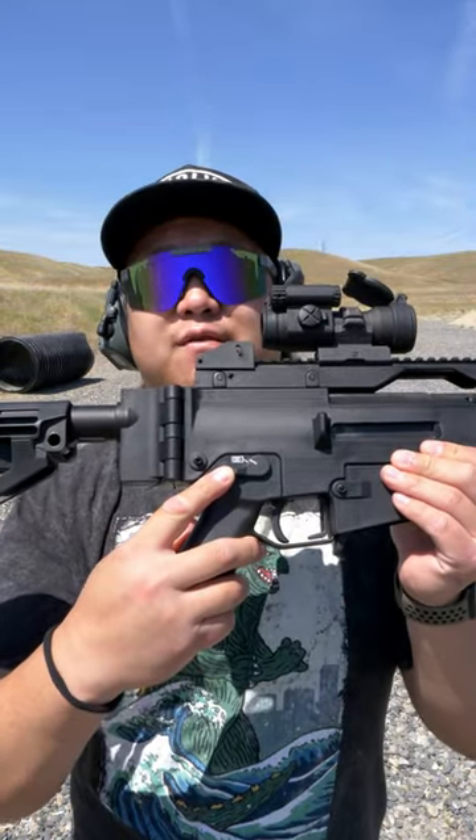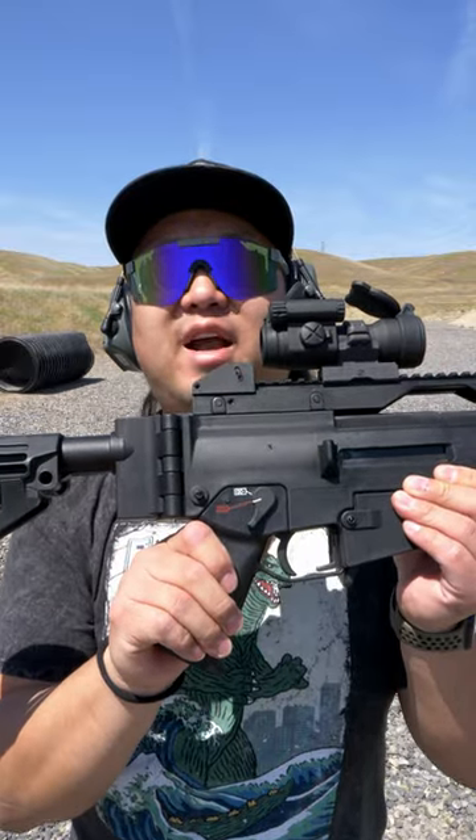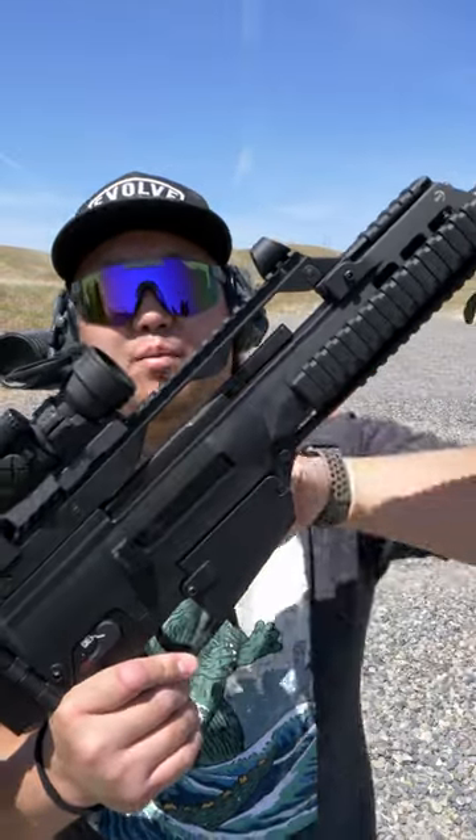The safety is in a similar place to an AR-15. Pushing up on the lever is safe and pushing down on the lever is fire. The charging handle is actually along the top of the receiver and can be actuated on both left or right sides.